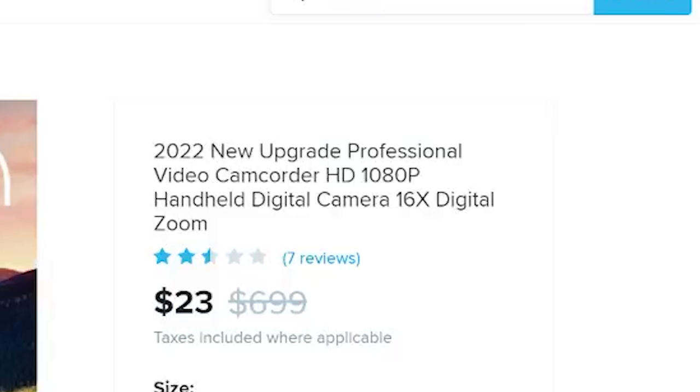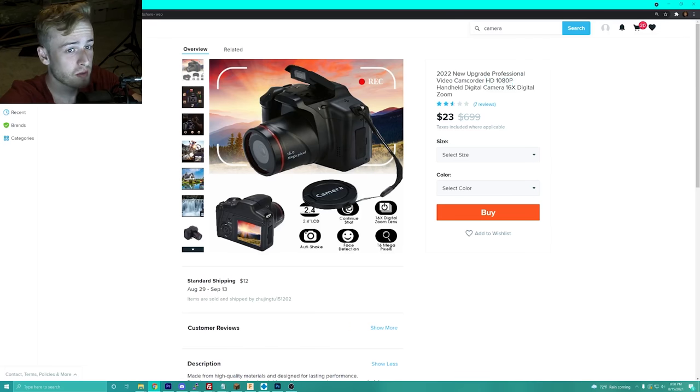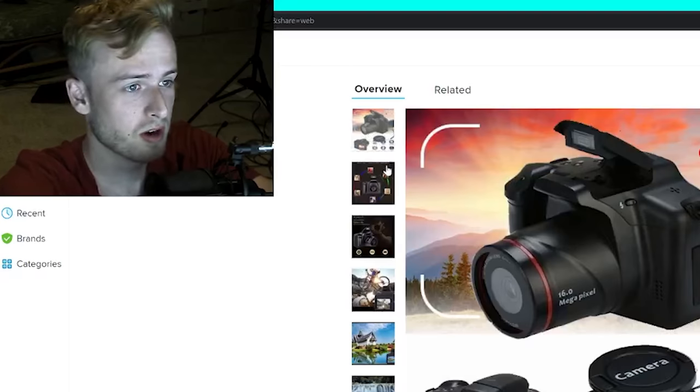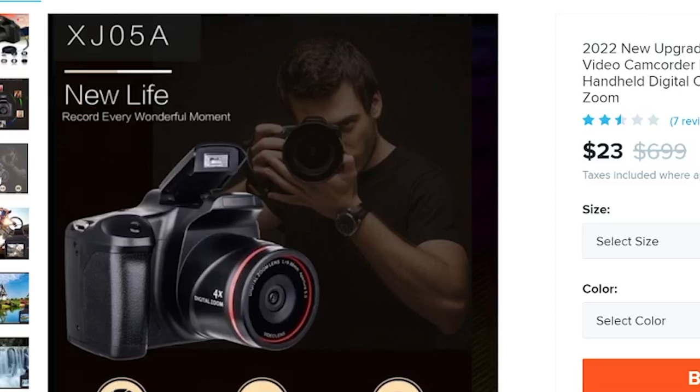Today we're looking at a 2022 new upgrade professional video camcorder HD 1080p with 16x digital zoom — which basically means that digital zoom is complete garbage; anyone can do it on any basic editor. You can import photos and it has a viewfinder.